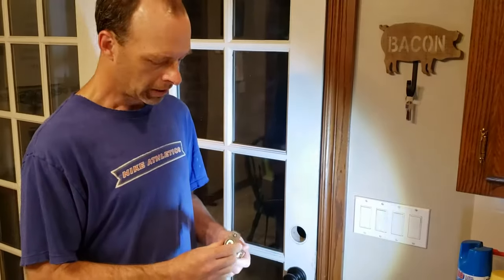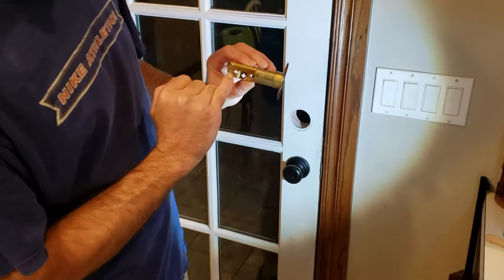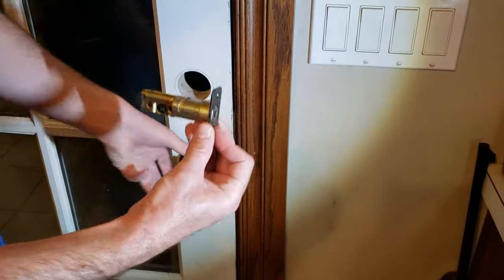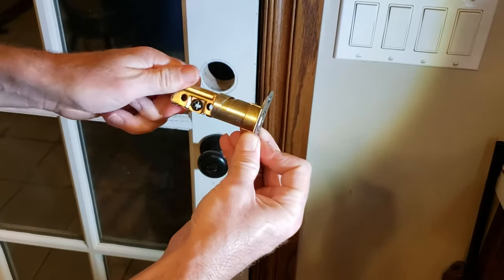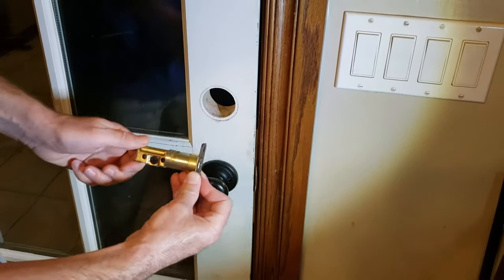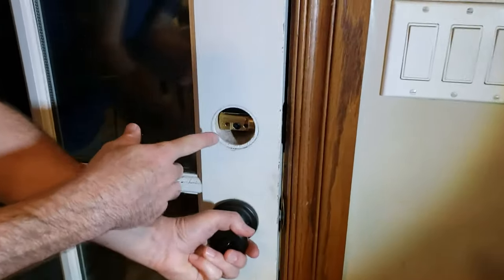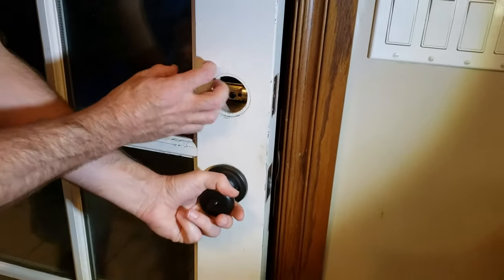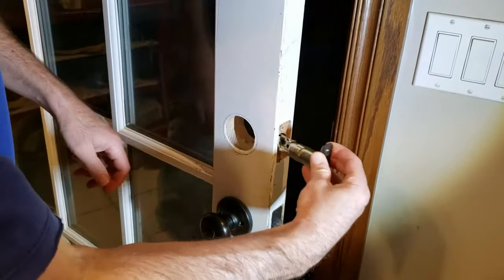I'm just going to replace the deadbolt itself. The next thing to do is to put the deadbolt in, and you should see a little arrow that says 'up' on here. So when I put this in I need to make sure this is up so I can read it. You'll notice on these things you can turn them one way or the other to make them longer — it depends on where your hole is. There's a standard distance; mine happens to be the shorter one. The way you line it up is you put it in there and you want to make sure that little plus sign is in the center of the hole. It'll be obvious if it's not, and if your hole is off you would just take it out, spin it, and put it back in and it'll be much longer.